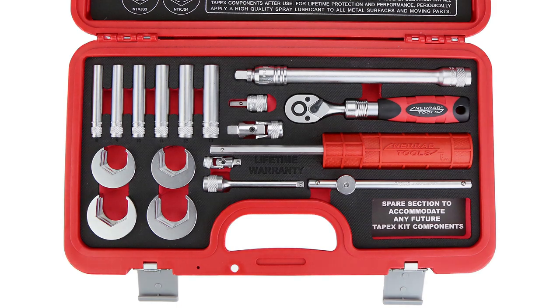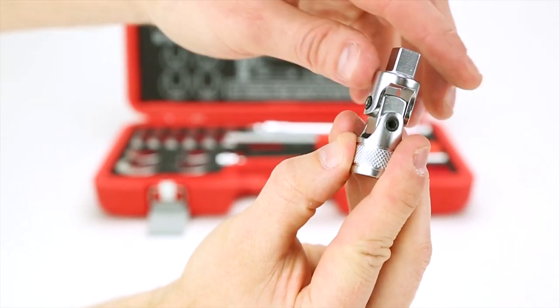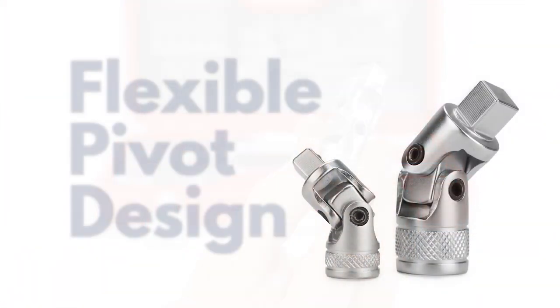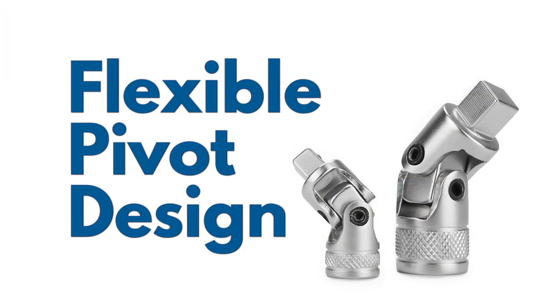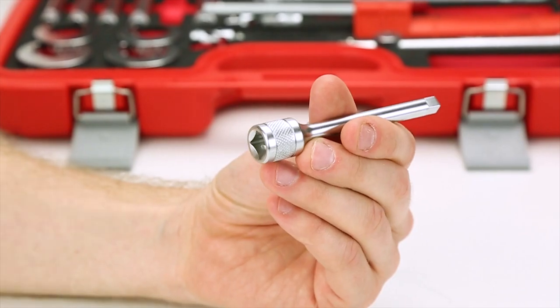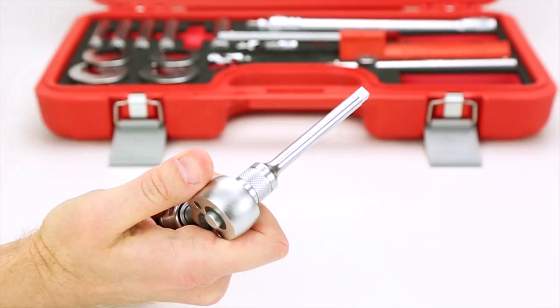We also have two universal joints at quarter and half-inch. These will give you access to hard-to-reach places due to their flexible pivot design. Next, we have a half-inch to quarter-inch drive extension bar to connect the ratchet to the sockets.